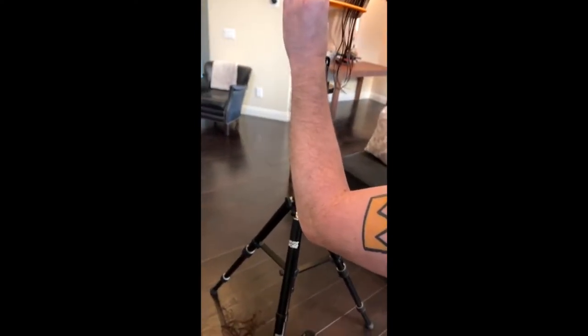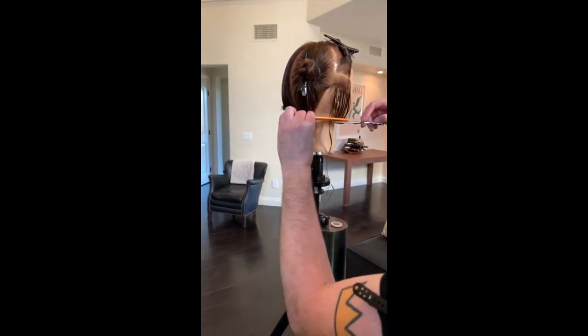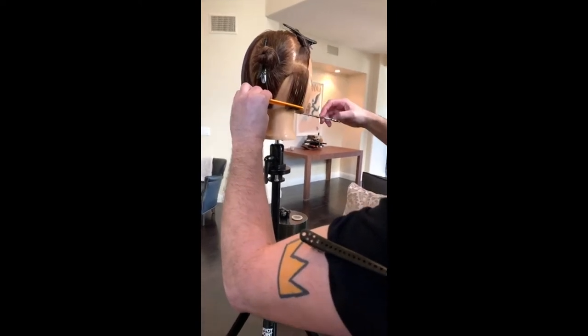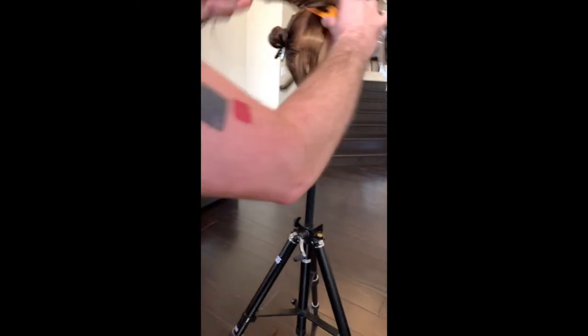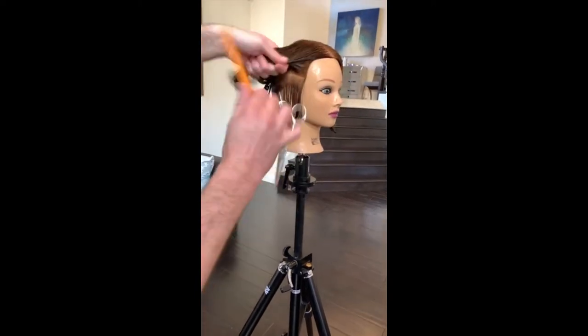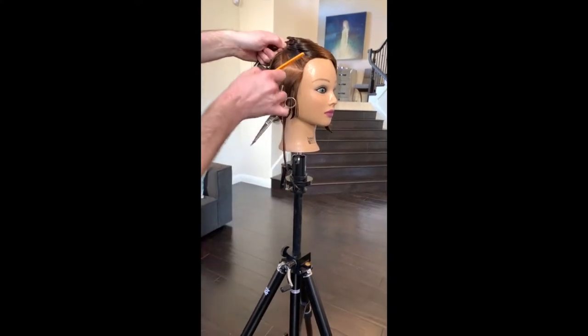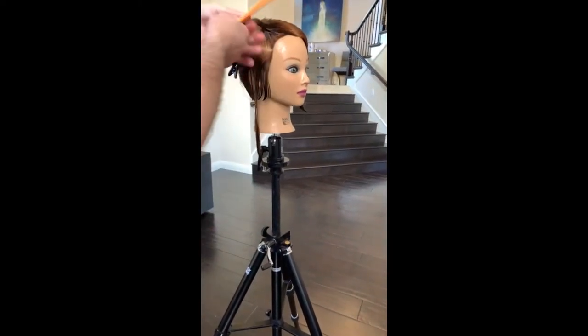The previous side we did a classic graduated bob. If you missed it, you can watch when I repost — this live is up for 24 hours. So I'm going to work with this length as a guide. Placing the length in first. Now I'm going to build the weight using elevation to do that. If I wanted this to be triangular, I'd change the angle and change the line to match the jawline. If I wanted it to be round, I would do the opposite — cut a line shorter at the front, longer at the back.